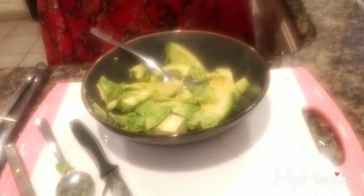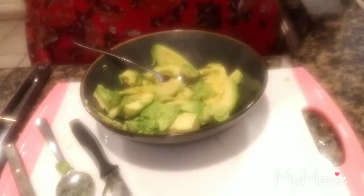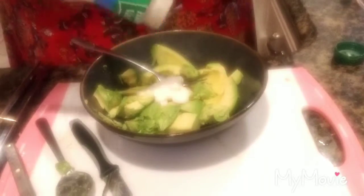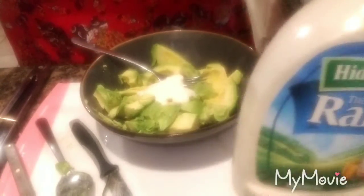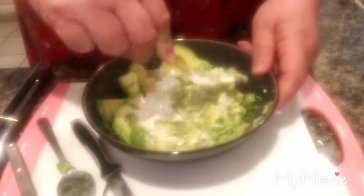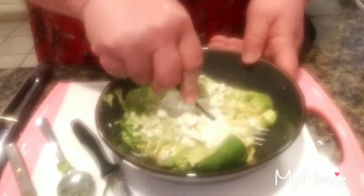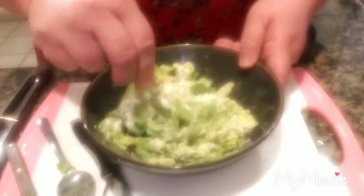To make my avocado dip, it's really simple. To give it a little bit of moisture and seasoning, I just add a couple of dollops of ranch — a little here, a little there. Already pre-made, regular ranch. That's it — it's not a lot. And then I just begin to mash it, and I have my avocado dip, actually my guacamole. That's it, it's that easy.